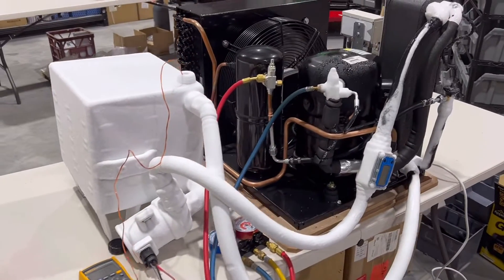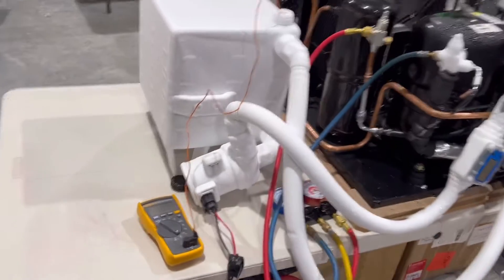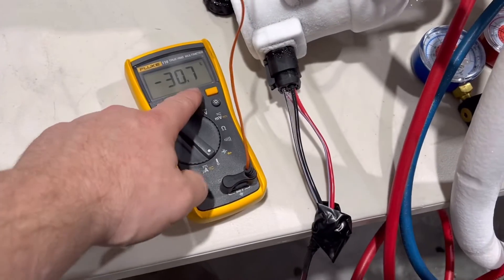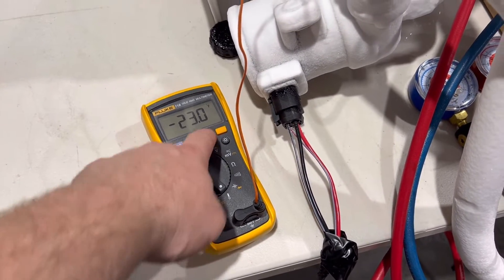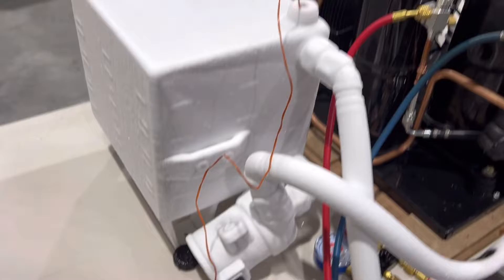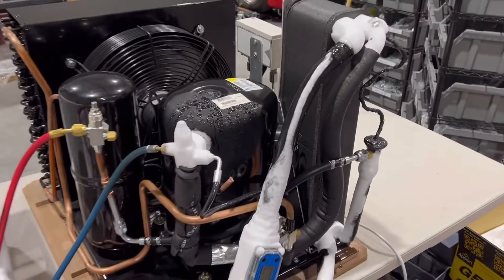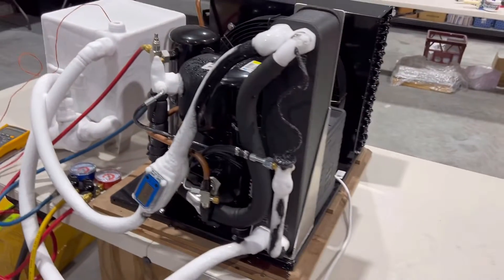Alright guys, we've got our portable intercooler chiller system here, getting really cold — down to minus 30.7, minus 23. You can see the tank and all the intercooler hoses are all freezing up. This particular one we're building for a race team.